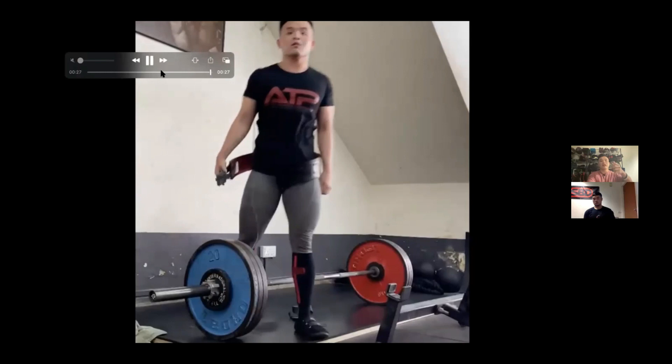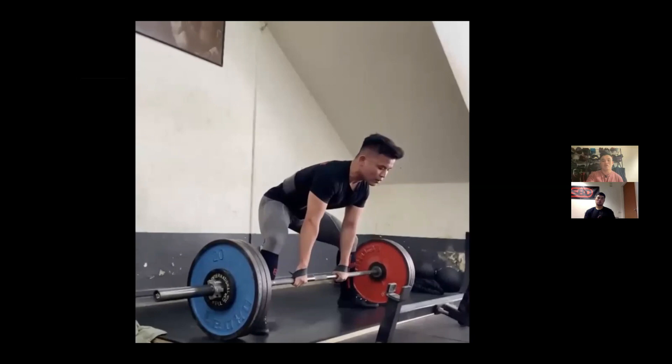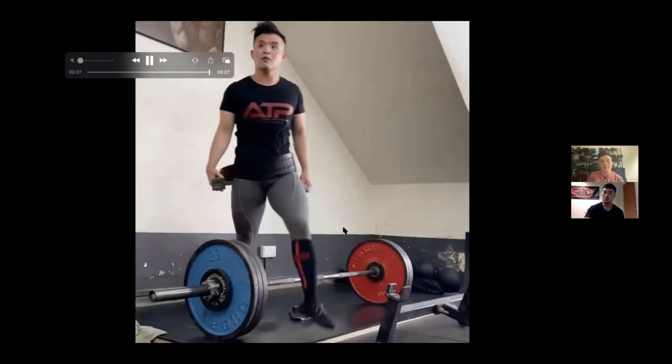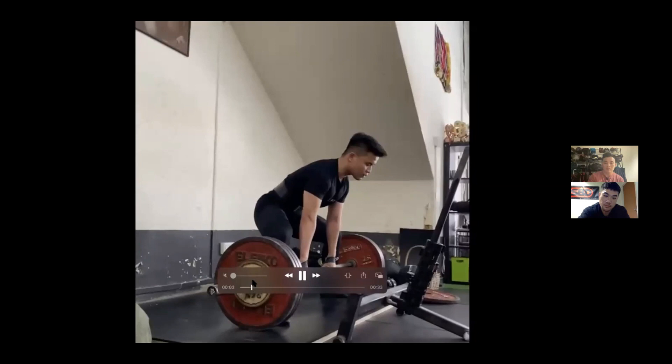In this video, JJ tries not to pull the slack too hard — the bar doesn't bend much off the floor and only bends again as he starts to go up. On the last rep, he initially pulls too hard out of old habit, feels his back rounding, resets, and pulls the slack more gently — just enough to hear the bar click. This allows his lower body to maneuver into position, reduces how much he needs to lift his head, and allows a less upright torso.